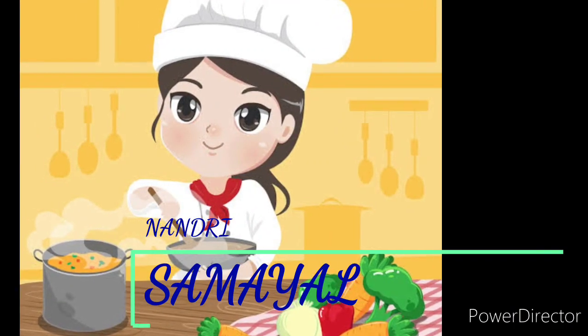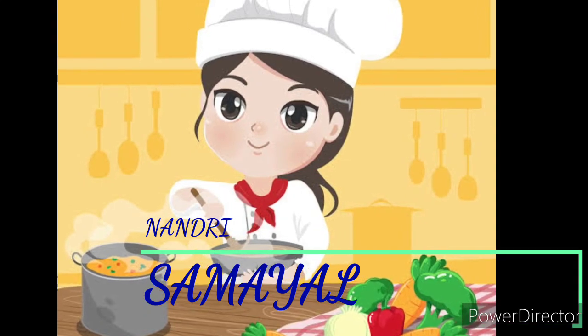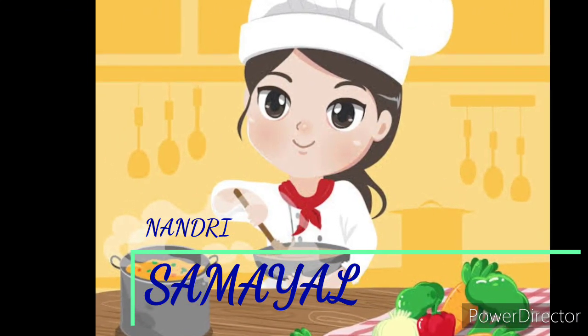Hello friends! Welcome to Nandri Samuel! Today, we will see a healthy Rava Kichdi.